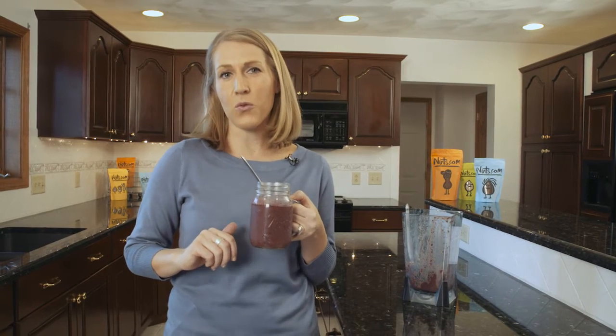This smoothie provides both protein and fiber, which will help to keep you full. Plus, the hemp powder provides vitamin E, calcium, and magnesium.